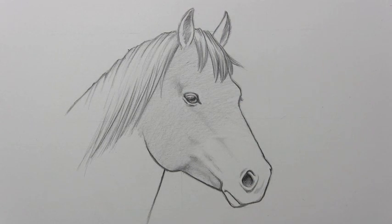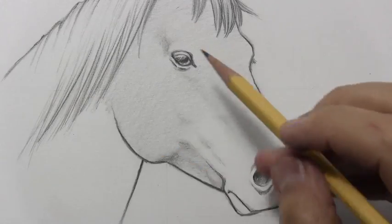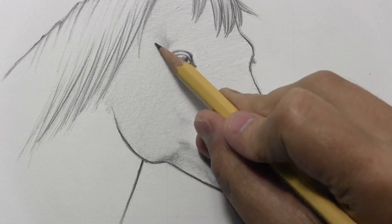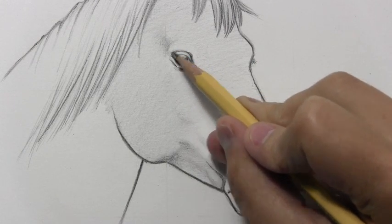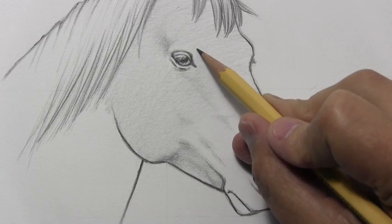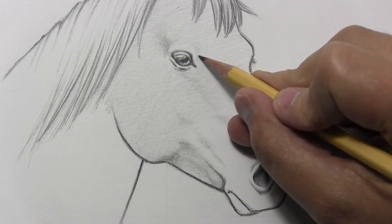Let's go ahead and zoom in here so I can show this as best I can. I think even more so than with a lot of animals, a drawing of a horse is all about the shading. There are only so many lines, really, in terms of the structure of the head — we've got the eye, the outline of the snout, and the rest of it is all done by way of shading.